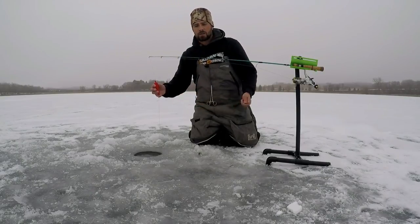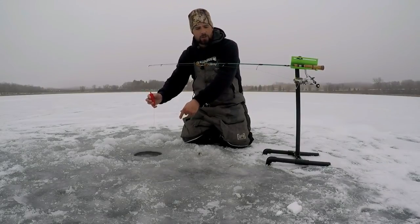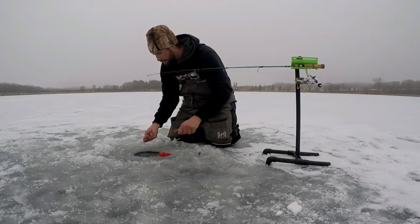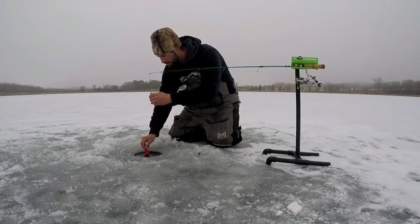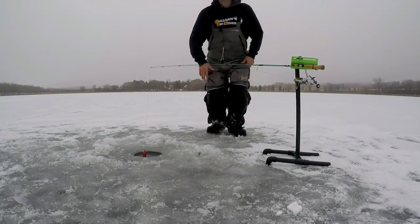That allows the line to slip through freely. So what should happen when a fish hits this line is this rod should slide forward and drop down into the hole, indicating there's a fish on the line. Alright, rod is set.